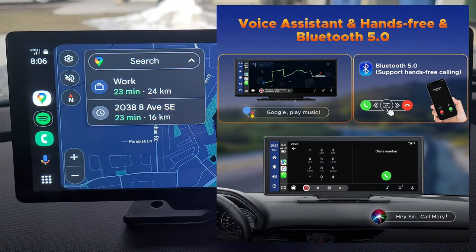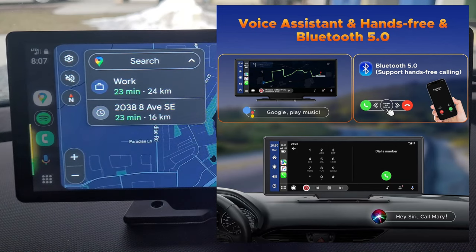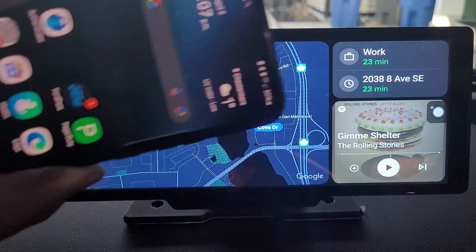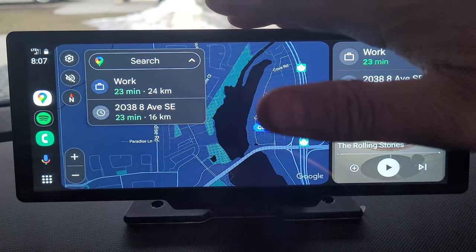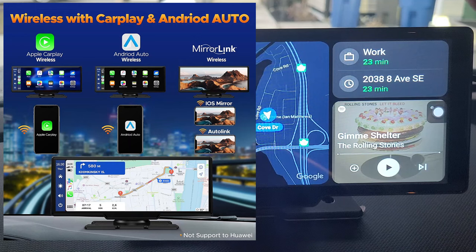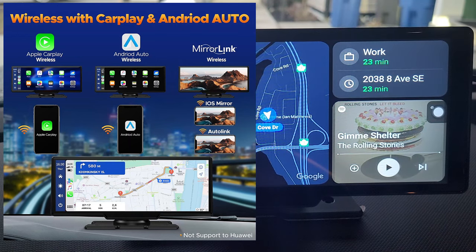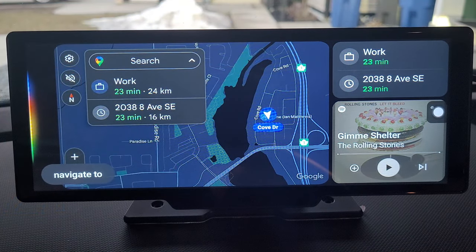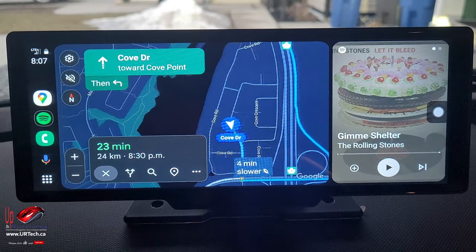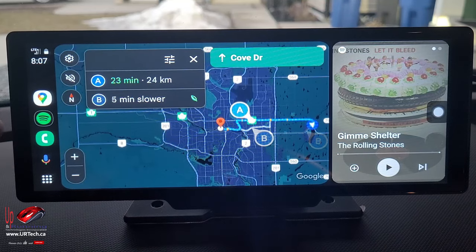We can do things like: 'Okay Google, what's the temperature in Beijing China?' — and it responds: 'Currently in Beijing China it's 10 degrees.' That information is coming from Android Auto, which is really coming from our phone. From what I can tell this device doesn't have very much built into it — it's really just a platform for services like Miracast, Android Auto, or Apple CarPlay. We also tested 'Okay Google, navigate to work' and that worked perfectly.